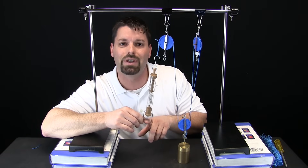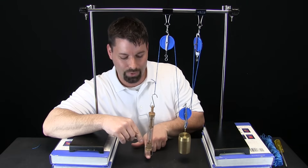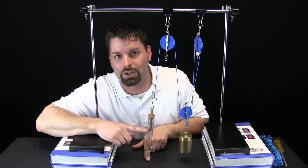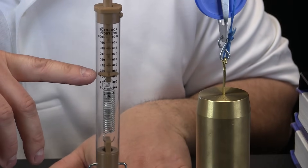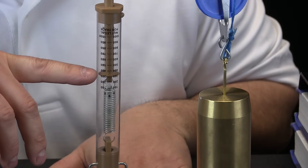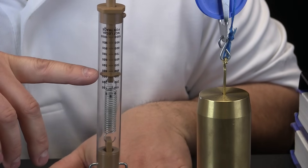Remember when we had two pulleys working together it was about 500 grams. We are going to pull down and zoom in to take a closer look. I pull down on the spring scale, my weight comes up, and our spring scale is showing 300 grams. Three pulleys working together took a thousand gram weight and now I am only pulling 300 grams. I would say our work is really easier.